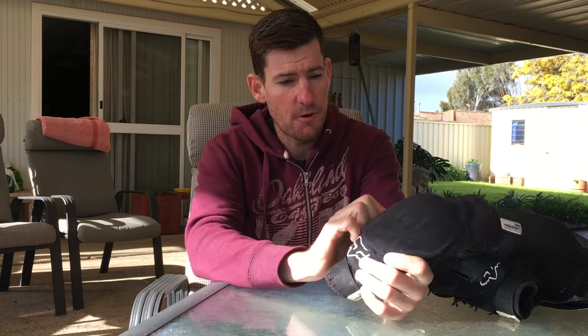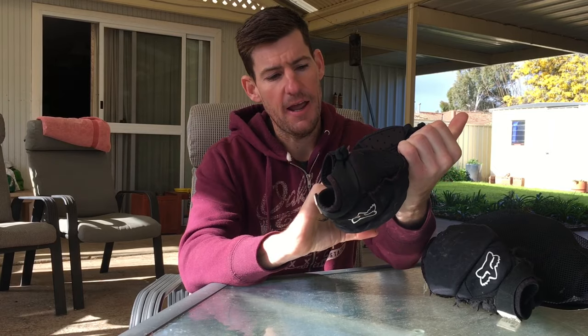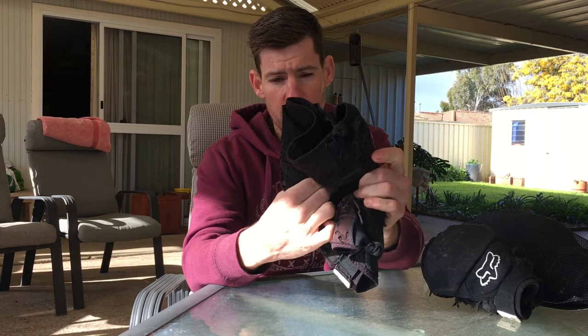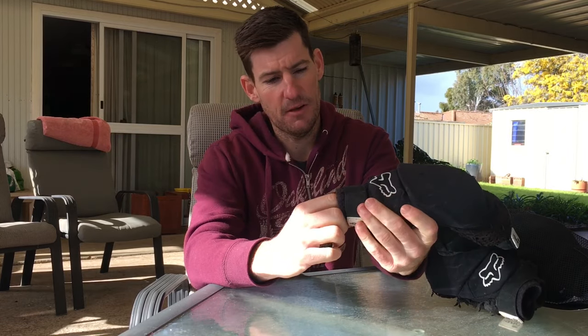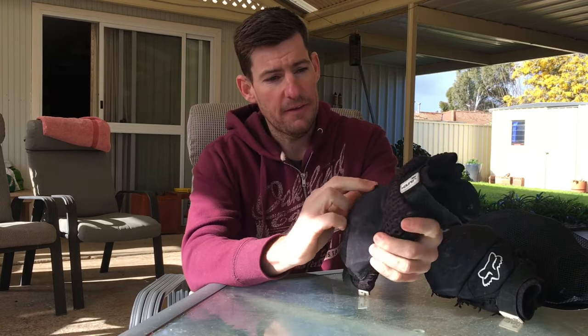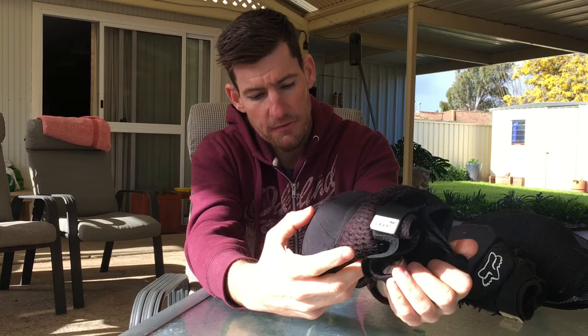These are the knee pads I usually run - the Fox Launch Pro. They've got a hard shell with a soft protective layer, basically a soft layer of foam between the shell and your knee, which is really good. Heaps of padding on the sides. These things are at least three years old, I'd say almost four years old. They've been through hell.